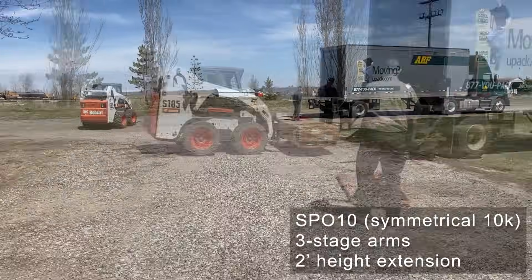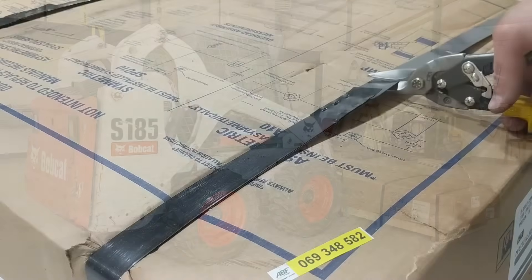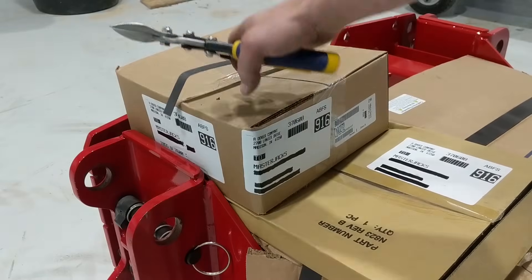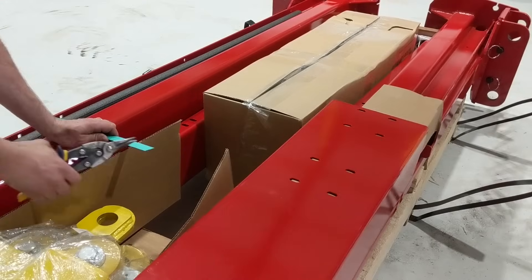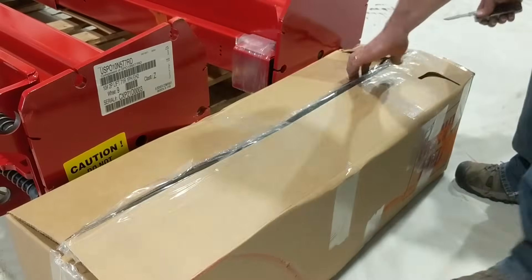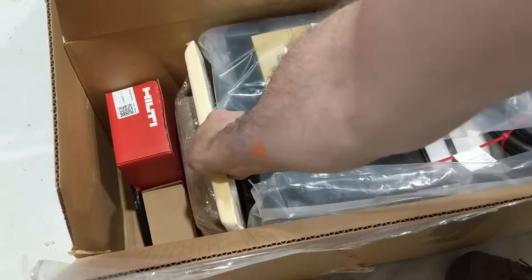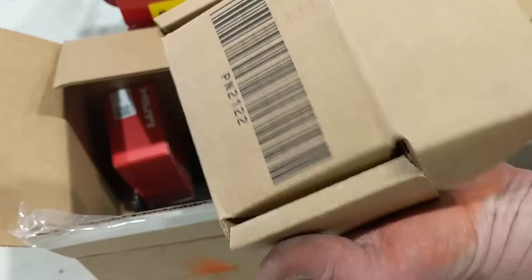In this video I unbox and install my new Rotary Lift two-post 10k hoist that I got recently. I ordered it through a local rep — I contacted Rotary and they gave me my closest representative, and that allowed me to customize the lift to exactly how I wanted it. I got the same good value and pricing that I would have got online, but I got exactly what I wanted.